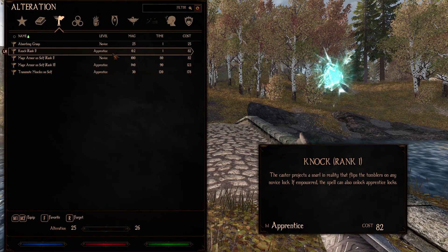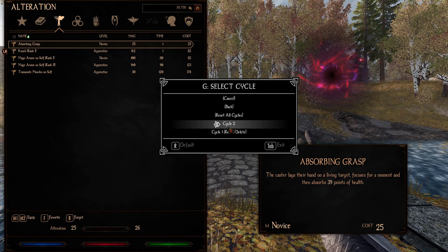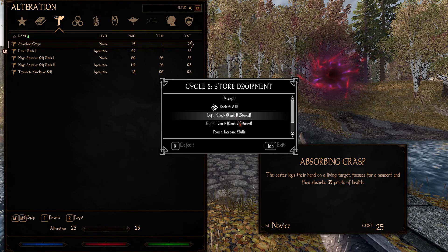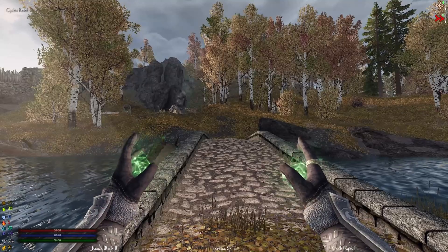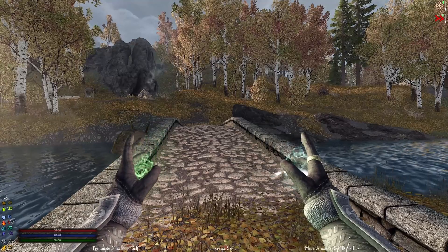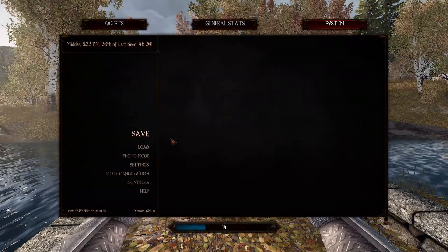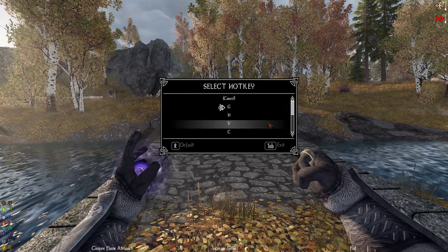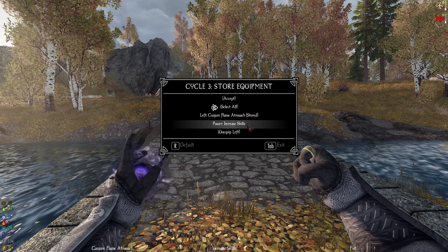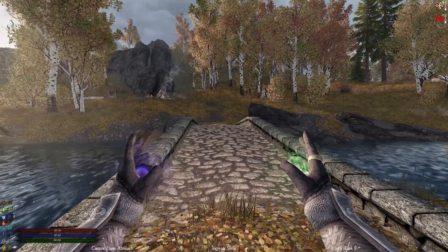Now let's say I want to use knock — I can go to G and hit the second cycle. This means that when I press G two times within a set amount of time, it'll change from transmute muscles and mage armor to knock in my left and right hand. So pressing G once gives you transmute muscles and mage armor; pressing G twice gives you knock. You can keep doing this — for a third cycle, let's say conjure flame atronach just in the left hand. Now pressing G once gives transmute muscles and mage armor, twice gives knock, and three times just changes the left hand to conjure flame atronach.